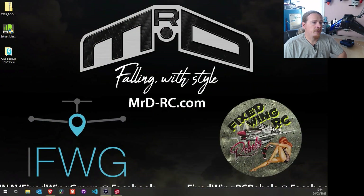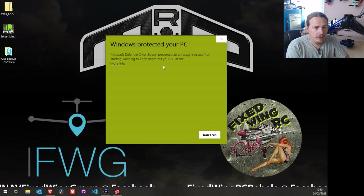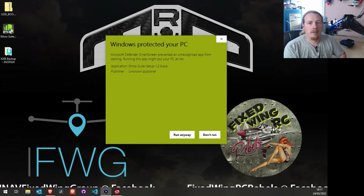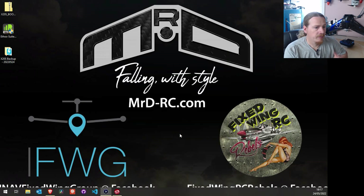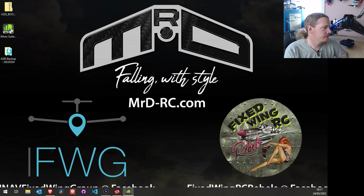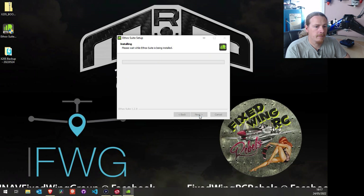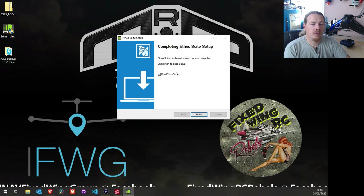Back on our desktop, we just run the Ethos Suite installer file. If you get a Windows Protected warning box, click Run Anyway — this will let us install Ethos. We'll get another pop-up which we just need to say Yes to, and then we get the installer. Agree to the terms, choose which drive to save it on — I'll use my D drive — and then let it install. That's finished installing, so we'll leave the launch option ticked and run Ethos Suite.